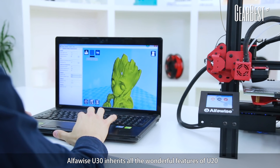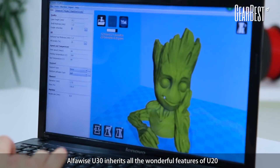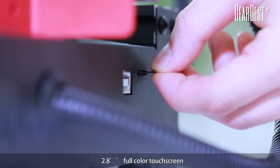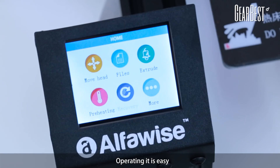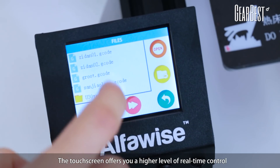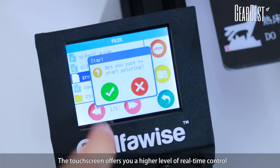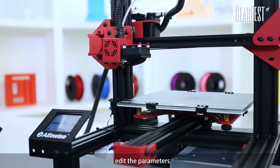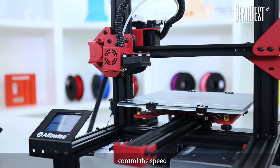AlphaWire's U30 inherits all the wonderful features of U20, including a 2.8-inch full-color touchscreen. Operating is easy — the touchscreen offers you a higher level of real-time control. Select the files, edit the parameters, control the speed and temperature.